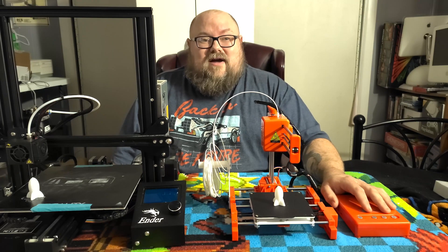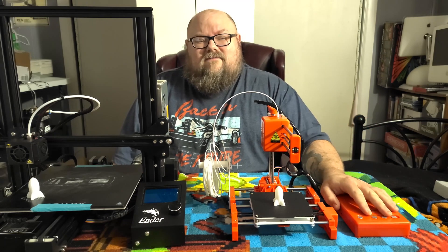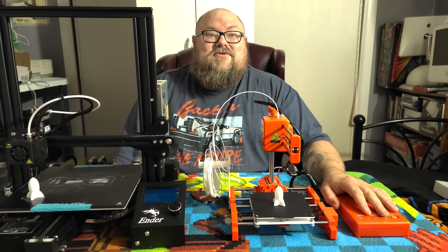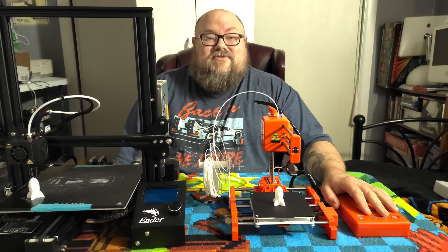Thank you for watching Retro Tech Toys on Twitter. If you want to check me out there and if you'd like to consider supporting us on Patreon, we have a link for that too. Thank you so much for liking and subscribing. Thank you again for watching Retro Tech Toys. We'll see you next time.